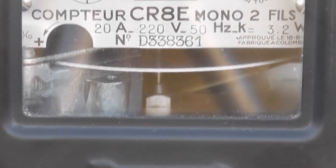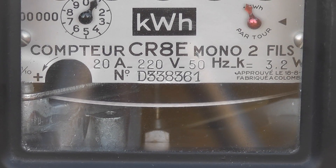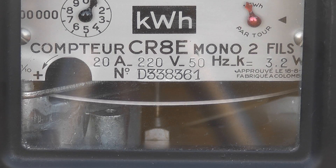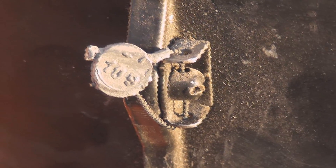It has three C certification marks. I'll make a full video of the insides of the meter at some stage shortly. The seals are still intact.